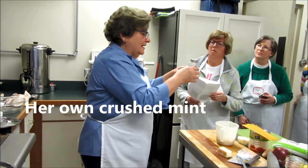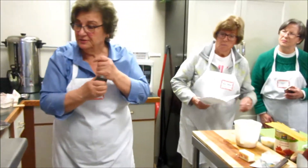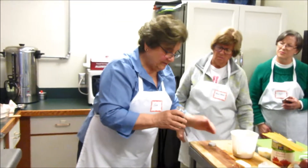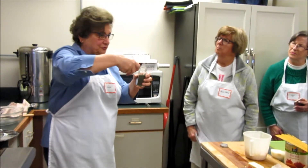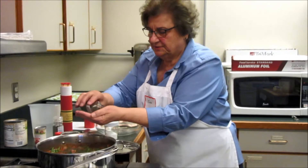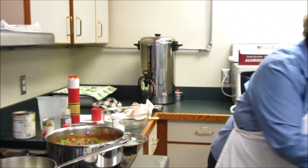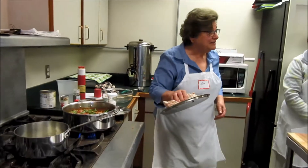I make my own crushed mint. I get the mint, wash it, take the leaves off, put it in the oven. When they come out, put them in a strainer. I put this in the salad too. Does anybody want to taste it?